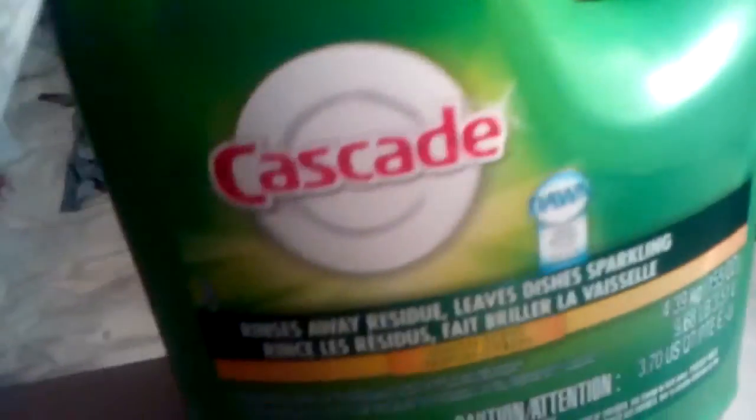Cascade is used for dishwashers. I use this for coolers and thermoses and stuff — travel mugs — because this is a lot safer than using bleach. It's good for thermoses.